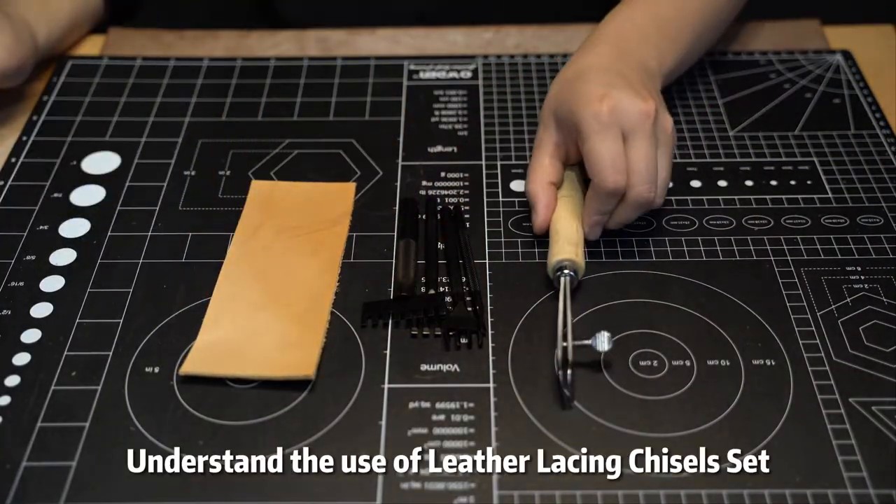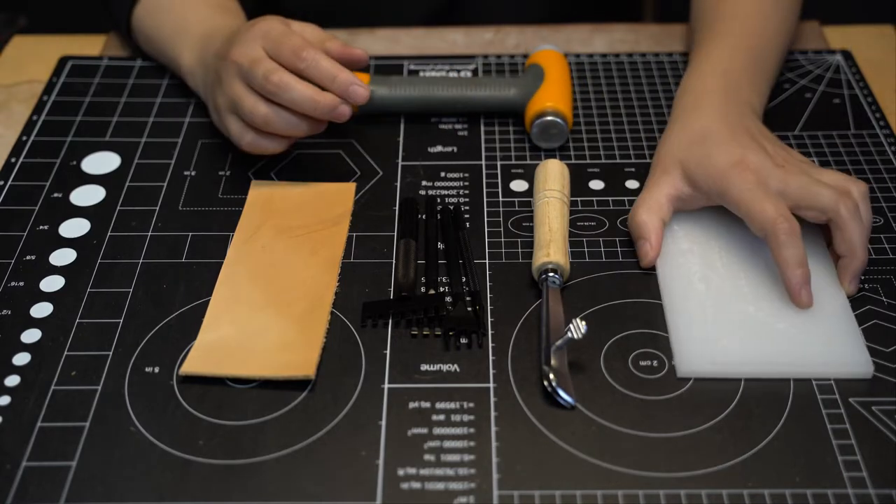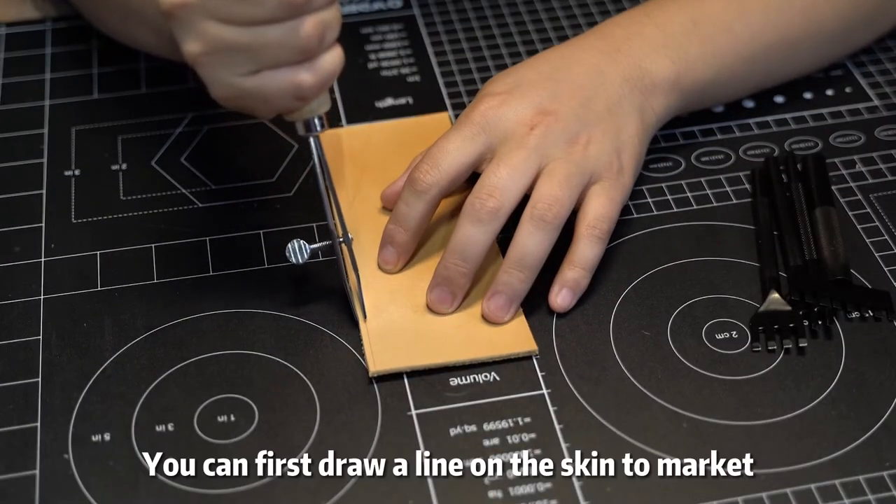Today I will take you to understand the use of a leather lacing chisel set. You can first draw a line on the leather to mark it.